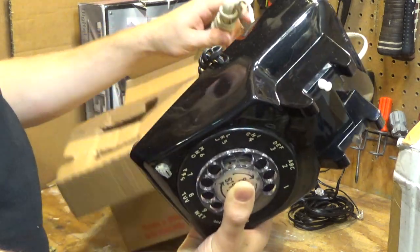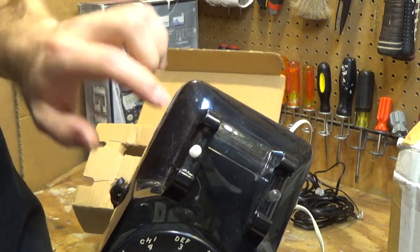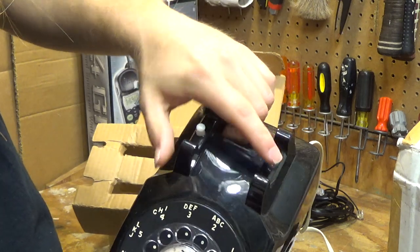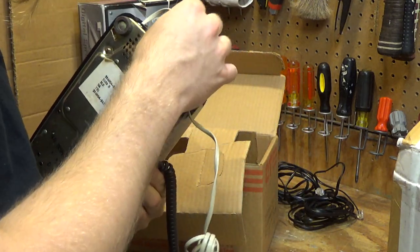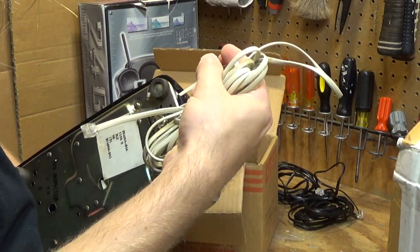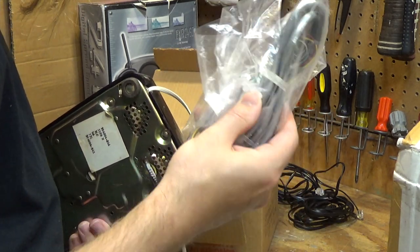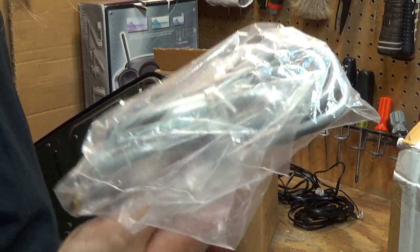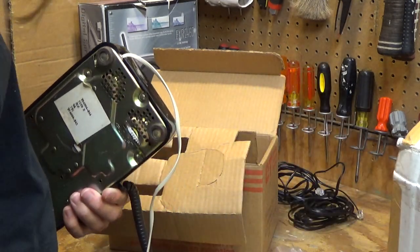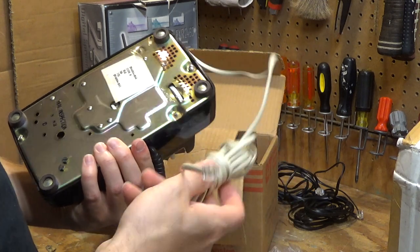I'm also noticing that the hook switch has an anomaly — this side is white and that side is a standard clear piece, though they do push down at the same time. The cord appears to be hardwired in; I imagine this is the original cord. It has the wall connections hardwired right into the wall, so this is probably a replacement cord that somebody put on over the years as the telephone system got modernized.